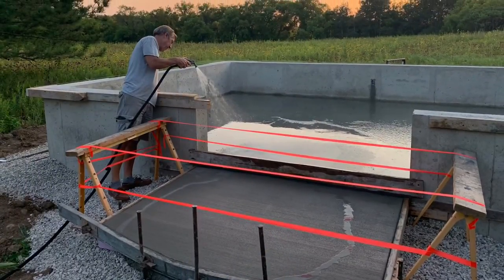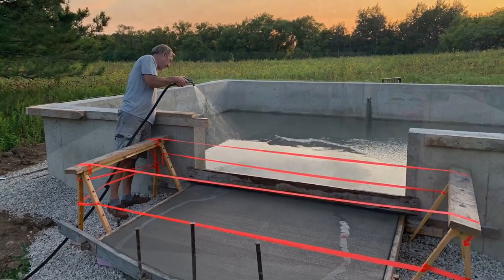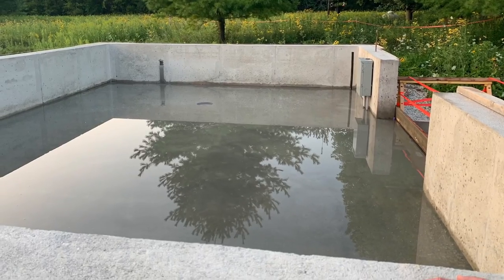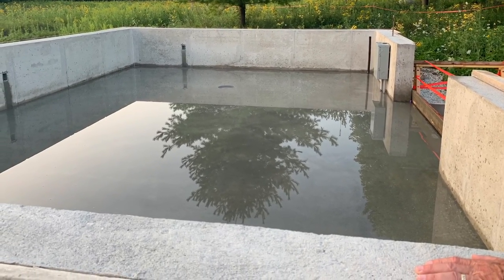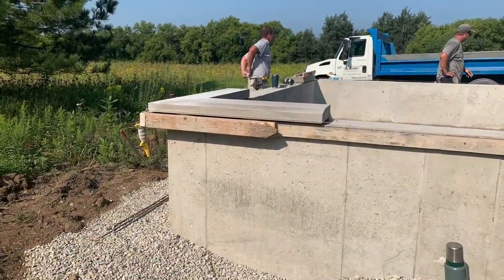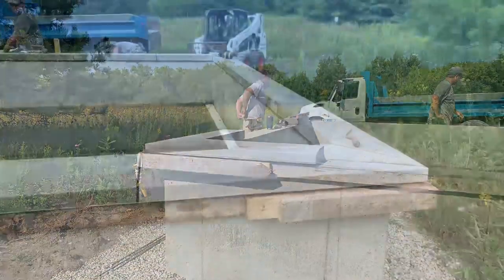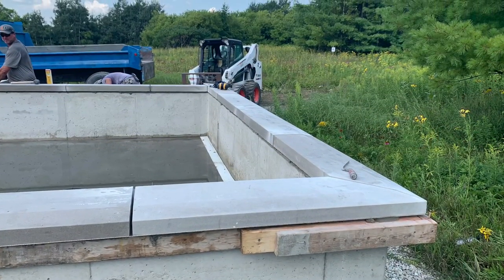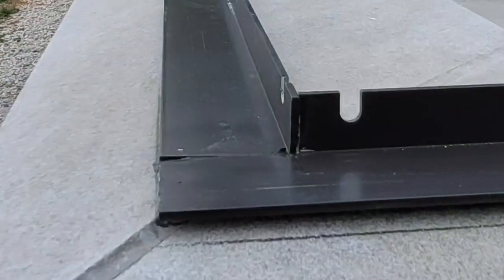Once finished, we flooded the floor with water and kept it wet for about 20 days so it could cure nice and slow. Next up, the sills had to be installed. We felt that adding sills provided a nice finished look to the greenhouse versus just having the frame of the greenhouse sit right on the knee wall.